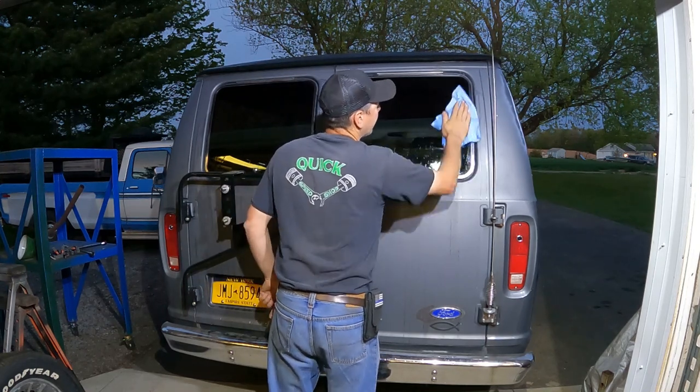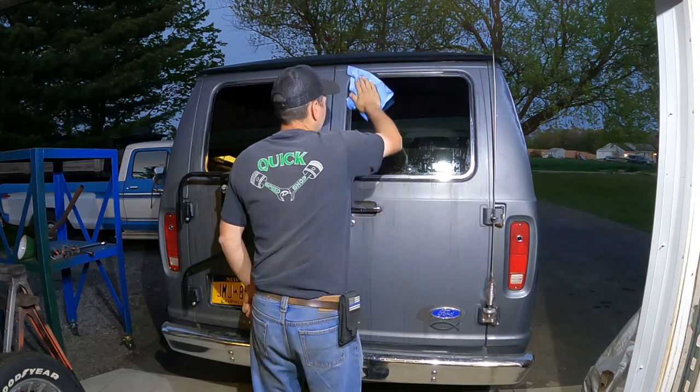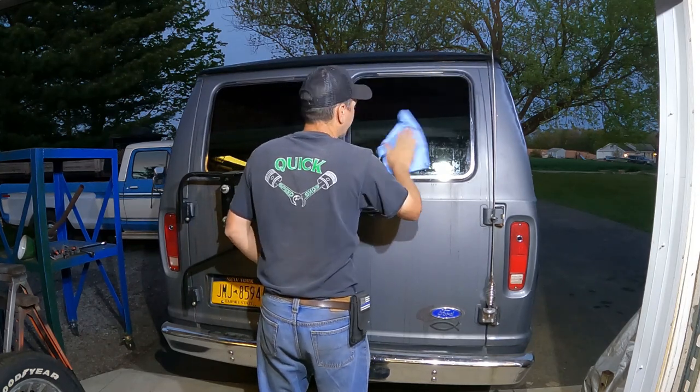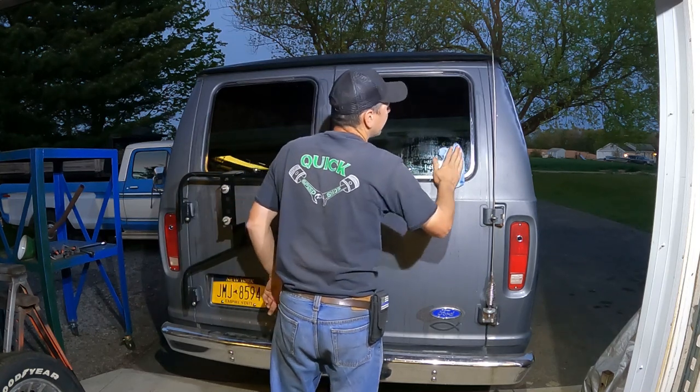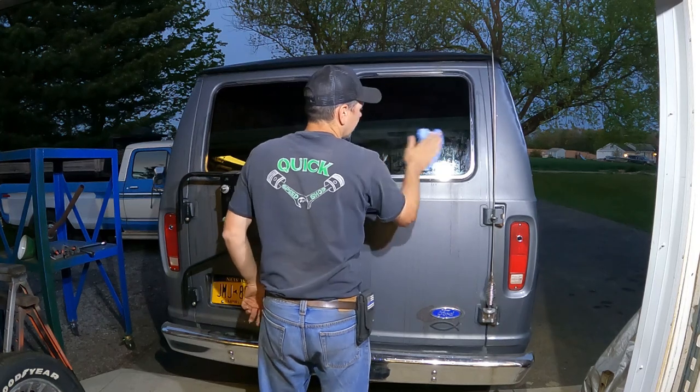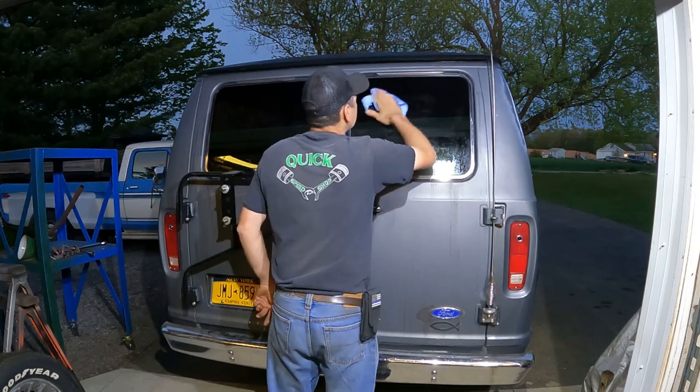After I get the window dry, I'm going to use some alcohol and clean the window where the pads are going to attach, up here in the corners. I'll use the alcohol there to dry it. I just got to get this completely dry now.